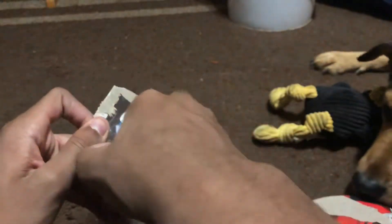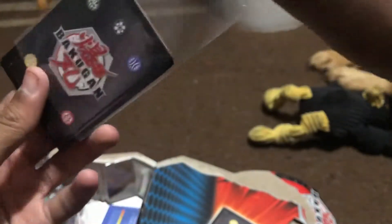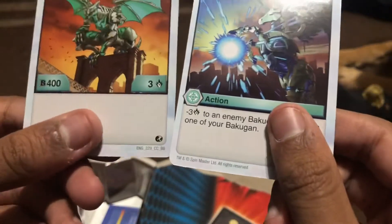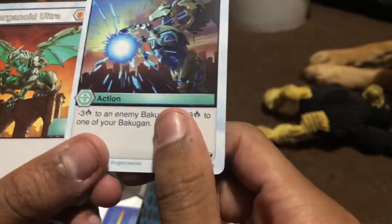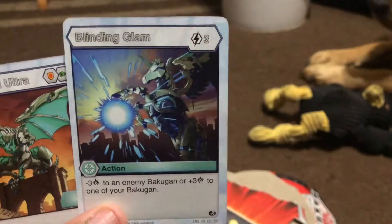At least I know it comes with some cards. Roxy, it ain't yours — what did I say? You can probably play with the broken-up box when I'm done. Okay, we got the back of it and the cards. Here are the cards — let's check them out real quick. There are two cards. We get Garganoid Ultra with a B-power of 400 and a critical hit of 3, and this is the Chaos version. These cards aren't that thick — thinner than Yu-Gi-Oh and Pokémon cards. We also come with an action card: Blinding Gleam — minus 3 critical to an enemy Bakugan, or plus 3 critical to one of your Bakugan. It's also got a simple Pegatrix and an electricity element. And that's an action card.